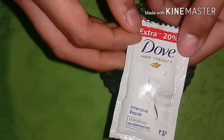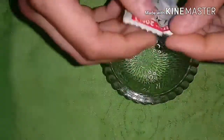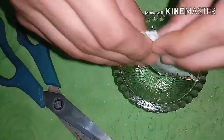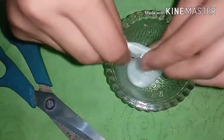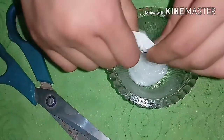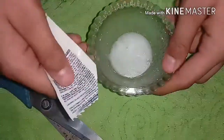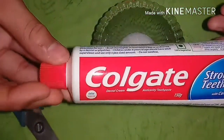You can use any shampoo of your choice, but it should be for hair therapy. So let's put this shampoo in it. This is a white shampoo, so you should mix only white shampoo, not of another color. Now we have to mix some Colgate to it, like this.